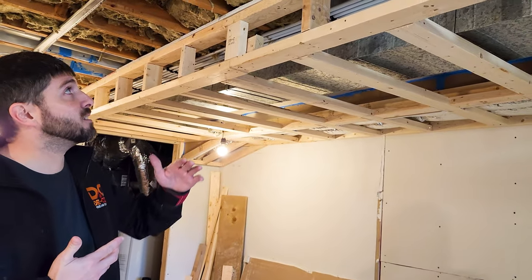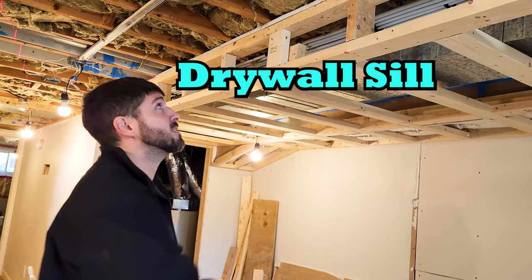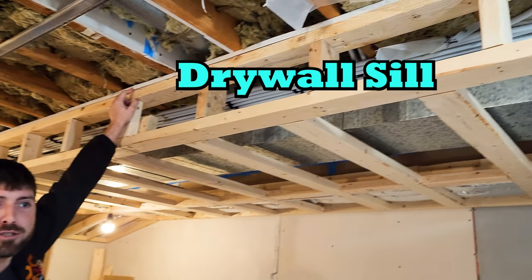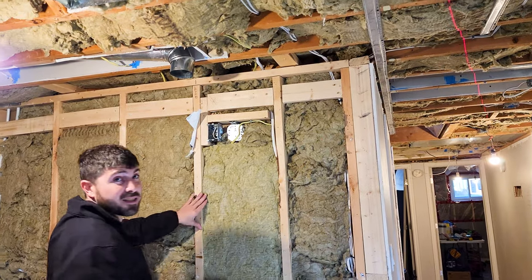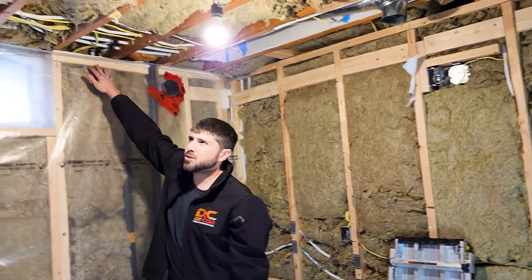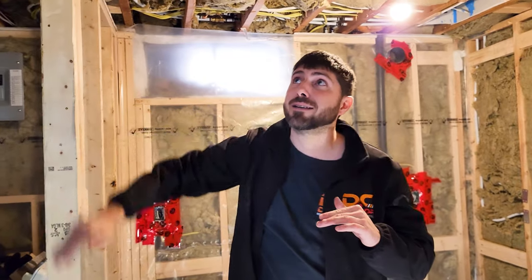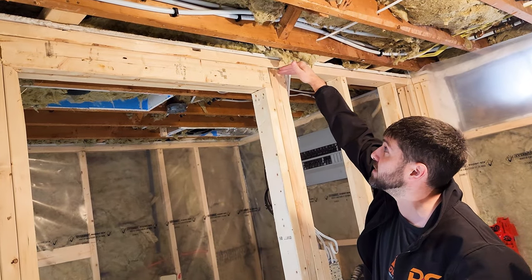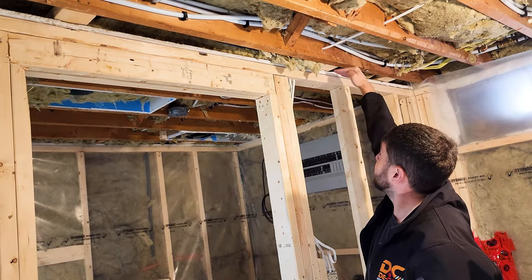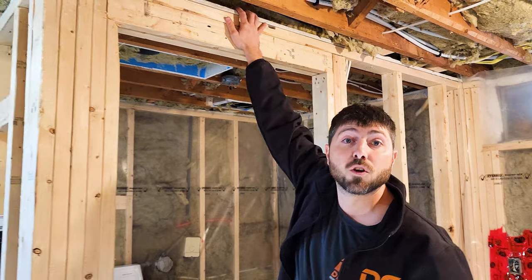Before doing any type of framing, what you always need to consider is this continuous fire break. A continuous fire break basically means that you have to put a 5/8" drywall sill above your ceiling — it could even be half inch depending on different codes, but we just put 5/8" so we're not messing around. All of this that we framed was all existing wall with no drywall sill. If you pull a permit, get your framing done, and realize you forgot to put your drywall sill, you're going to have to take all your pieces, cut 5/8", cut the nails, cut your top plate off, and drop everything down. This is a common error.